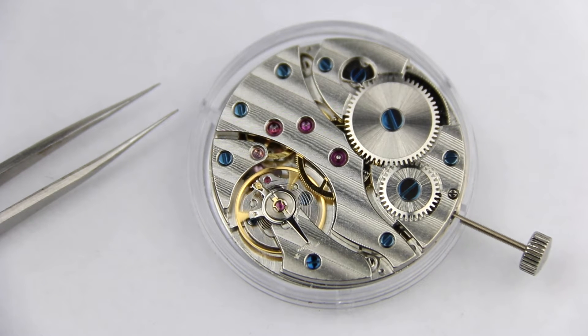Once you have set your beat error to 0.0 or whatever you can achieve, you can go to the second stud, which usually also has a long indicator that points to a scale on the back of the balance bridge, showing in which direction the watch goes faster and in which direction it goes slower.